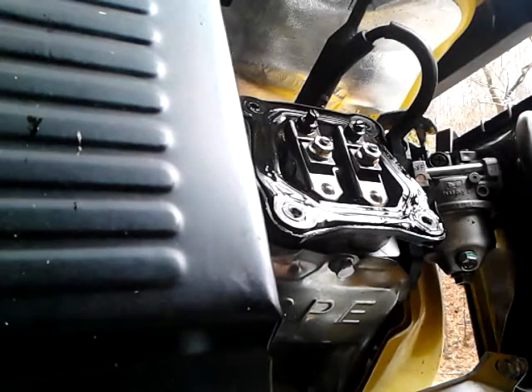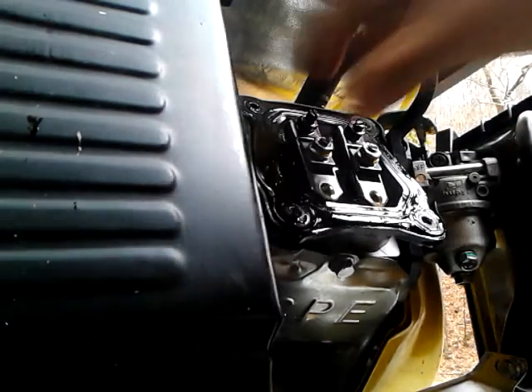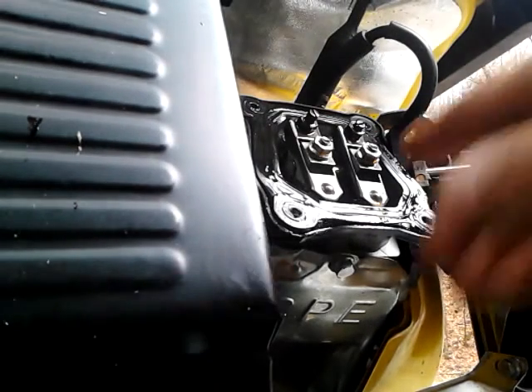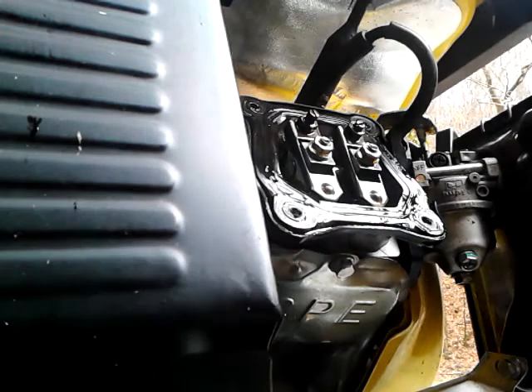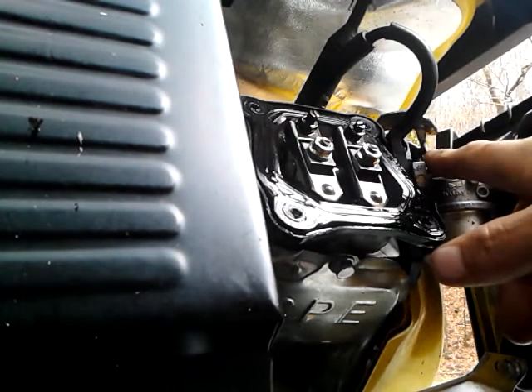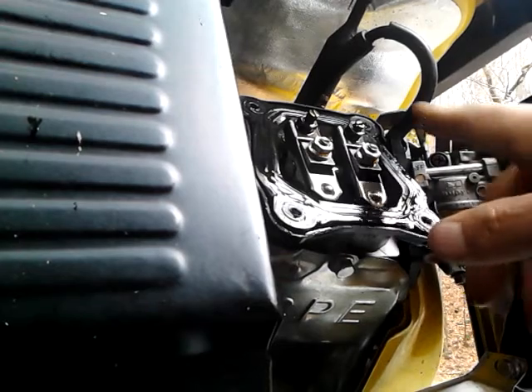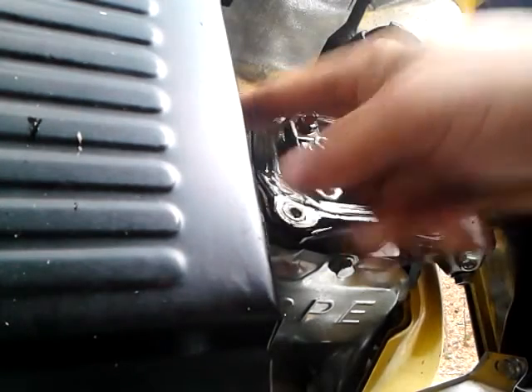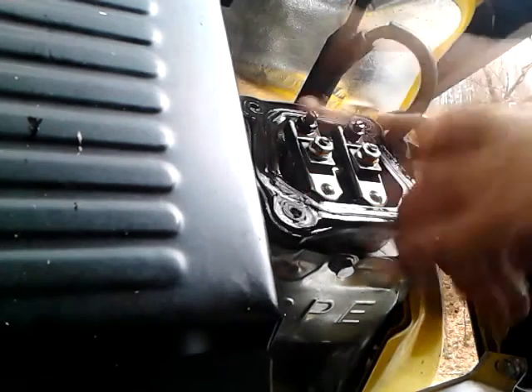What you're actually adjusting is the rocker arm clearance to the valves. If you want to check which one is which, the carburetor is right here, so this is your intake. The exhaust is right here, so of course this is your exhaust.